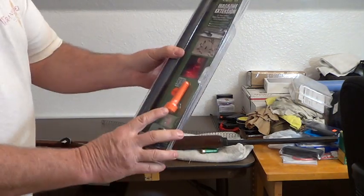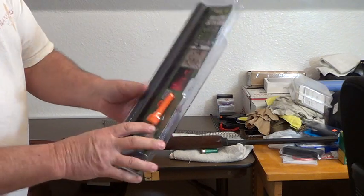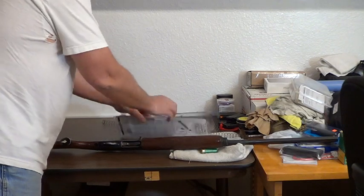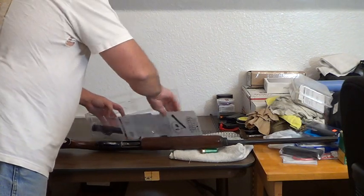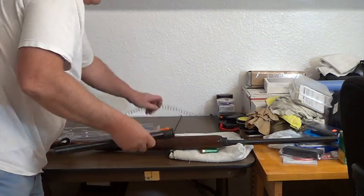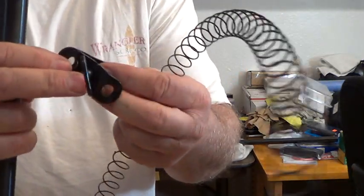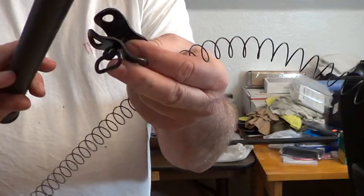I don't know why they gave me a plug — if I've got 10 rounds in here, I don't need a plug, but whatever. Got four plugs. The parts that come with this are basically a spring and what I call a brace — it's an extension tube brace.